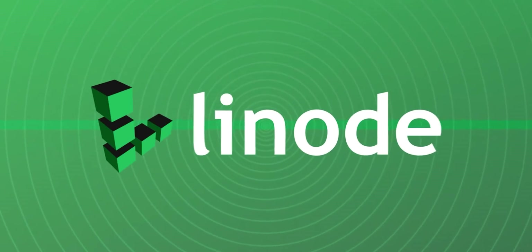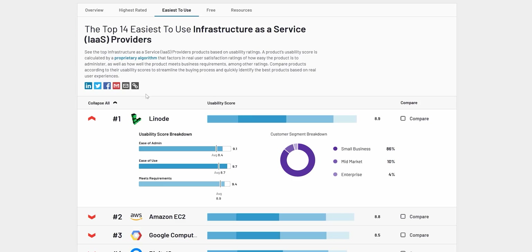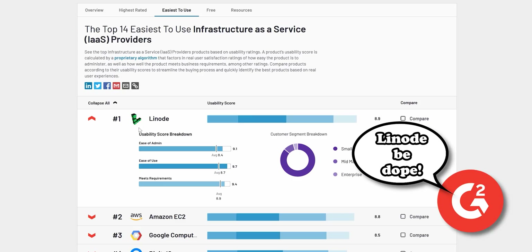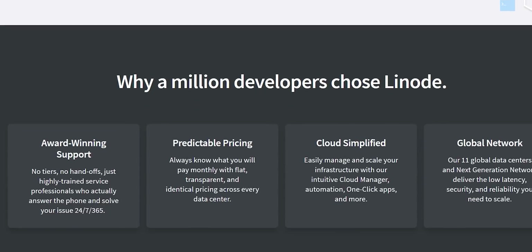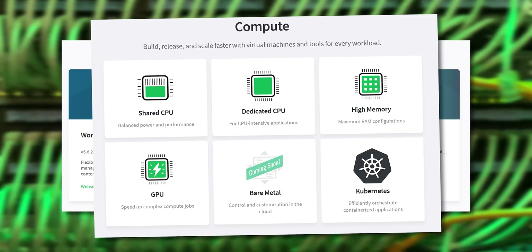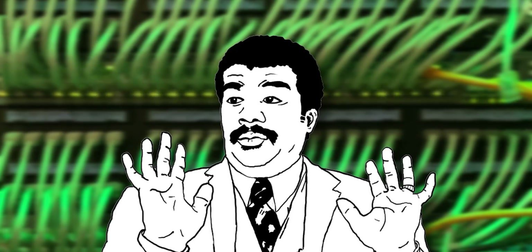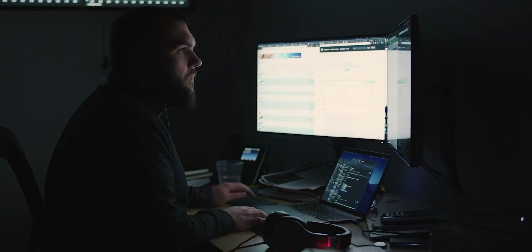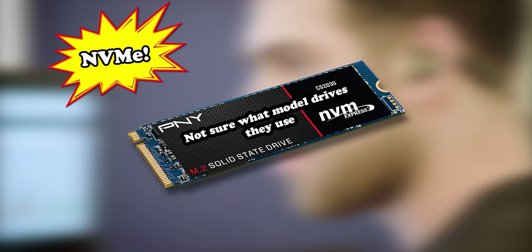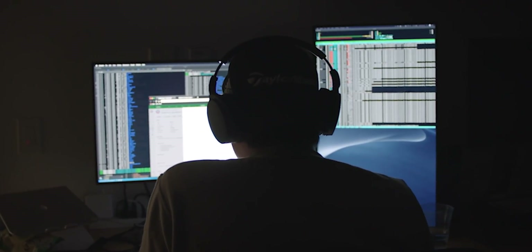Today's video is sponsored by Linode. Linode is a Linux-based web hosting service which, according to G2, is the easiest infrastructure-as-a-service provider to use. Linode offers a wide variety of products including web hosting and game server hosting — they can handle any computational load you throw at them. Linode also offers Kubernetes solutions using K8s with horizontal cluster auto-scaling. They recently upgraded their block storage volumes with NVMe drives, meaning you get a huge speed upgrade at no extra cost.